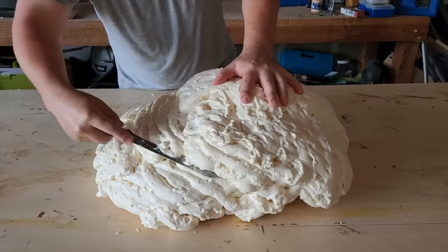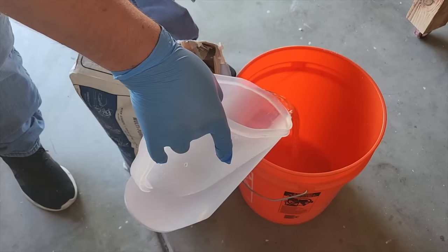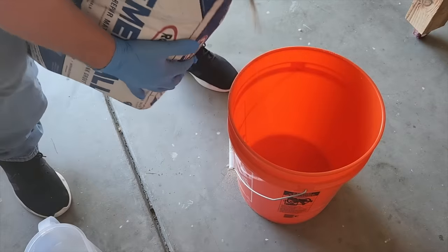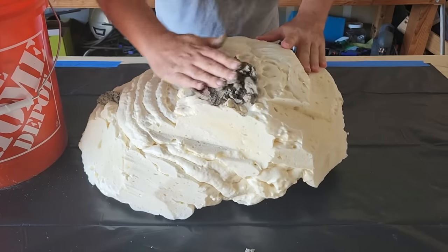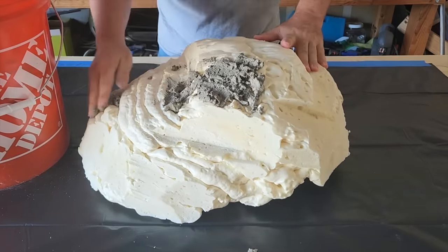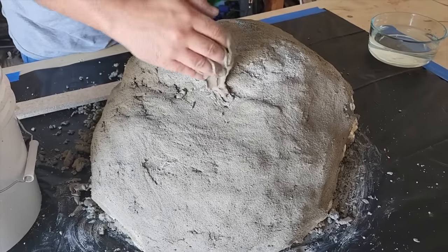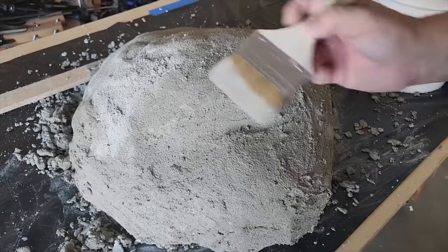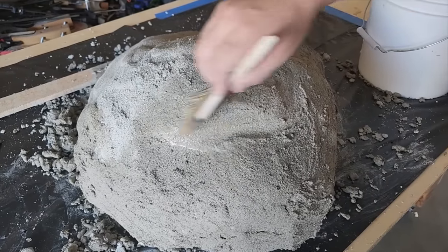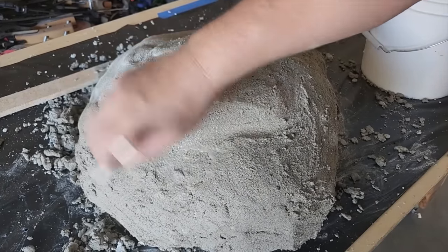The next step is to carve the foam and shape it all over. Then I'm going to pour some water into a bucket and mix Cemental — you want to be able to shape it and use it almost like clay on top of the foam. Start adding it to the foam and keep smoothing it on. For the second layer, make it a little more runny. If it looks rough, grab a chip brush, dip it in water, and smooth out the concrete.